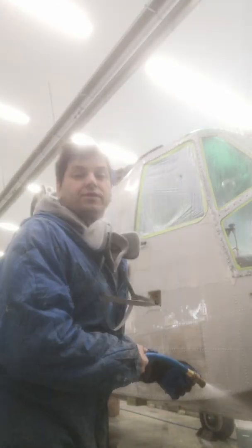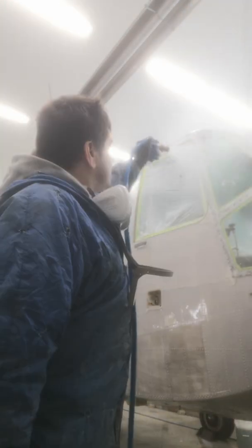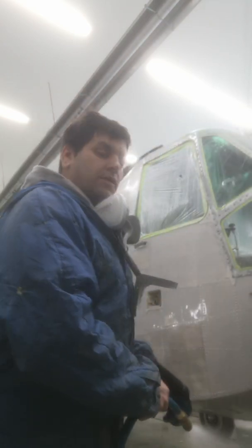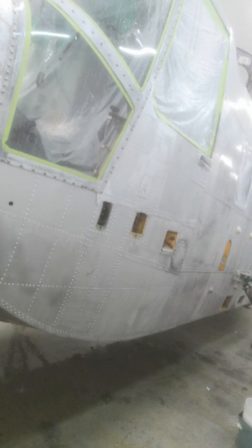Make sure all the windows are clean too, because allodyne is really staining — it stays on windows and everything. So now that side is done; still need to do the front and the other side.